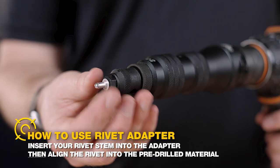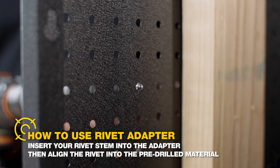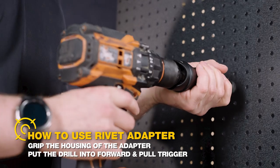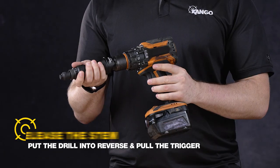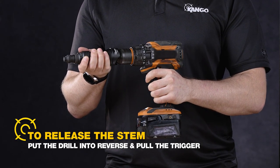Insert the desired rivet stem into the adapter and align the rivet to the pre-drilled material. Then, gripping the housing of the adapter, put the drill into forward and squeeze the trigger to pull the rivet. The rivet will pop from the stem when finished. To release the stem, put the drill in reverse and squeeze the trigger until the rivet stem ejects from the nose.